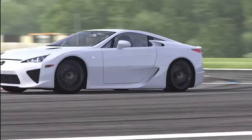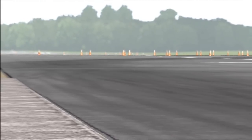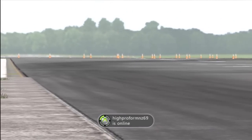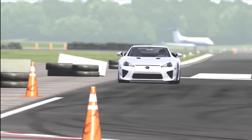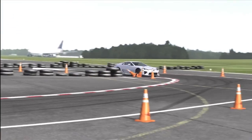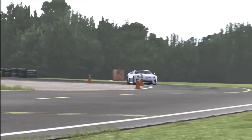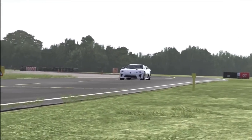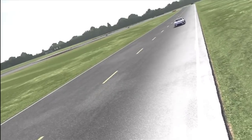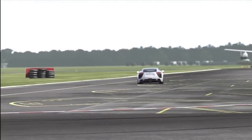The front tires are 265s and the rears are 305s — that is a big difference. If I would have to change anything on this car, I would put about 275 or 285s on the front to increase the handling, and I'd probably keep the rears at 305s because that's about the average size for a rear-wheel-drive supercar — they get the grip down really well.